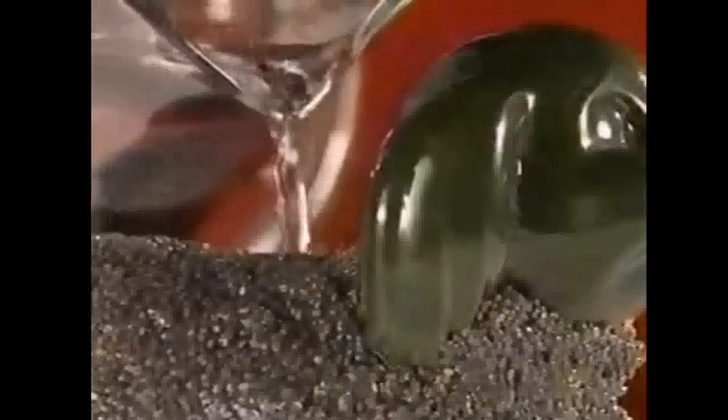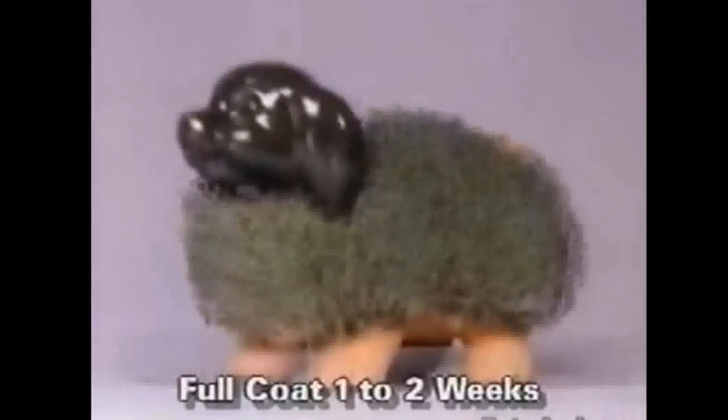It's fun and easy. Soak your chia, spread the seeds, keep it watered, and watch it grow!